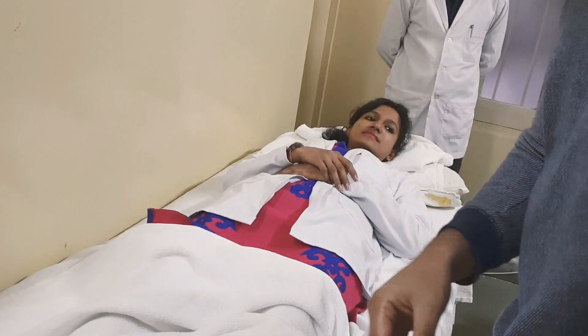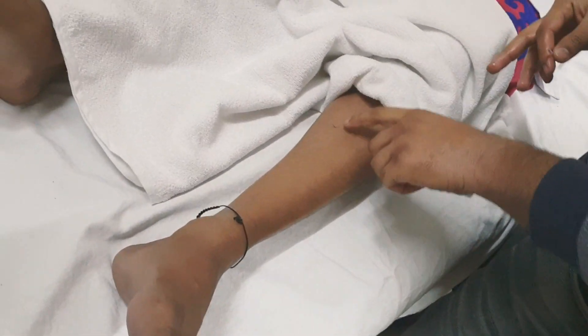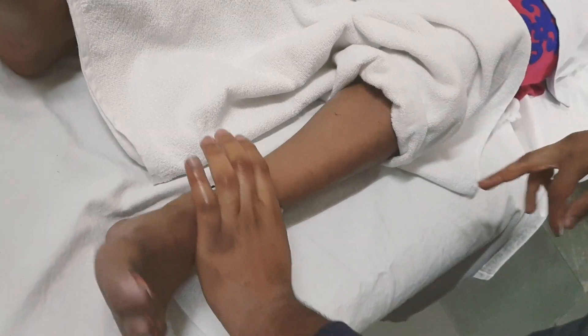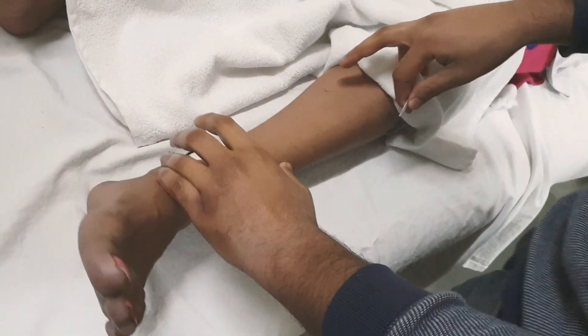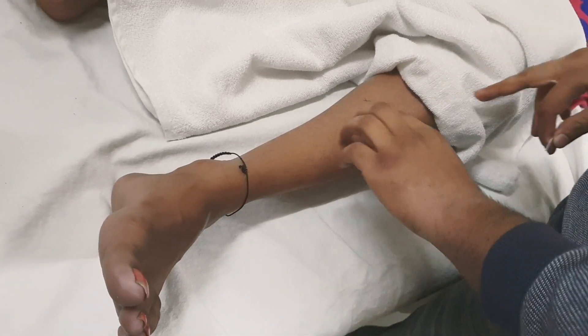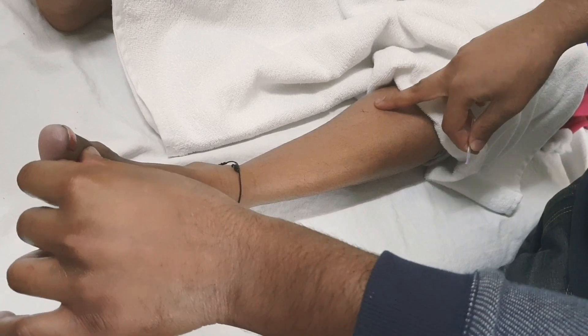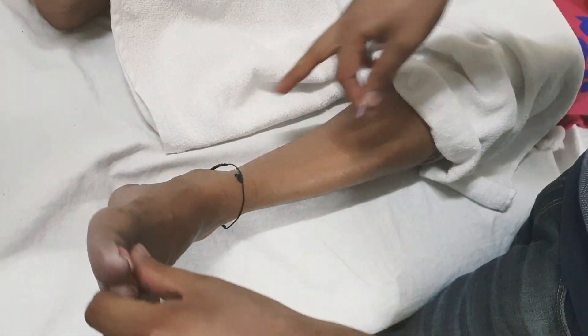We have already prepared this part and we have found some trigger points in the tibialis posterior and the peronei. In this video we will be needling for tibialis posterior. Tibialis posterior is the muscle of the medial compartment, running posteriorly.